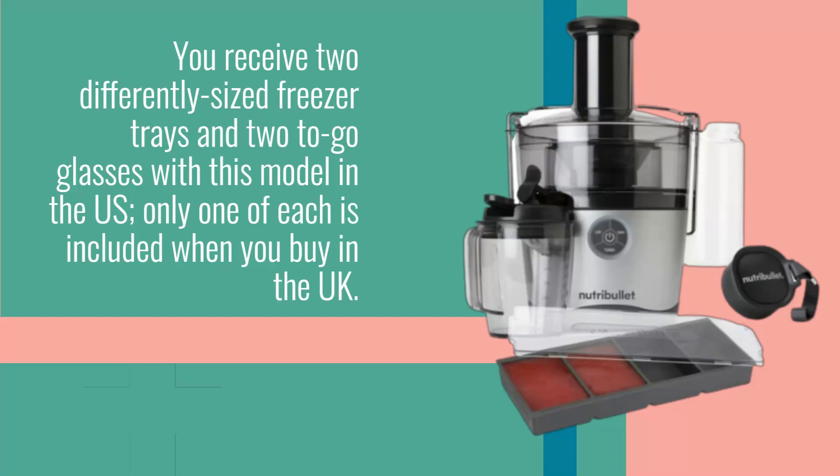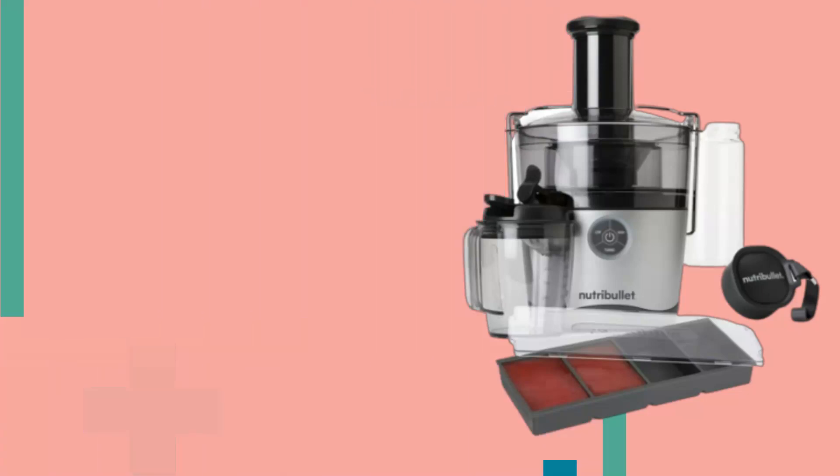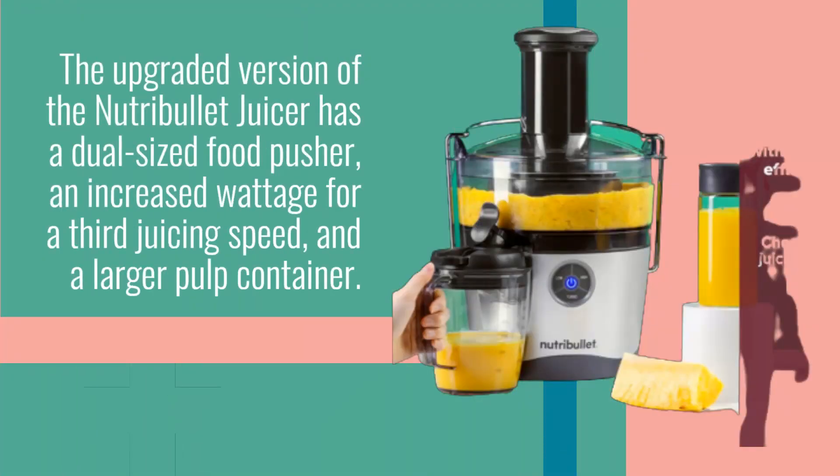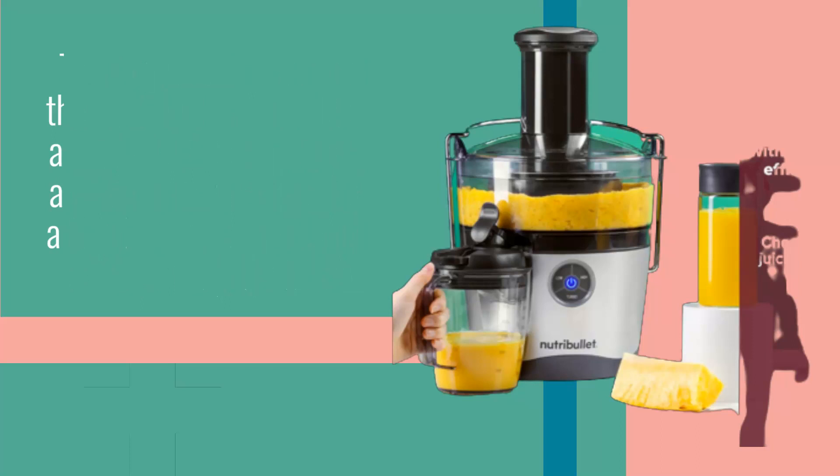You receive two differently-sized freezer trays and two to-go glasses with this model in the US, while only one of each is included when you buy in the UK. The upgraded version of the Nutribullet Juicer has a dual-sized food pusher, an increased wattage for a third juicing speed, and a larger pulp container.